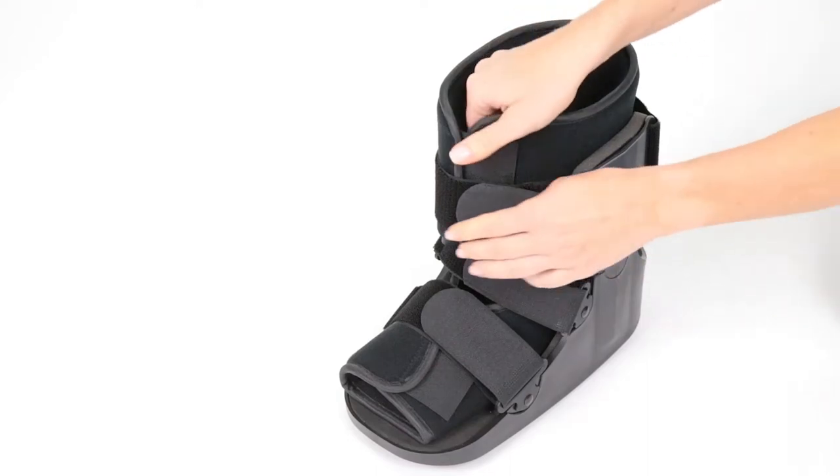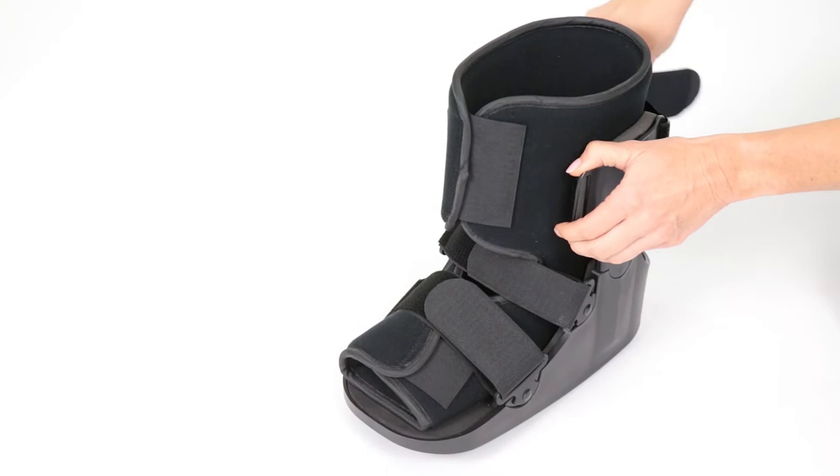Unfasten all secure straps and open the padded liner.